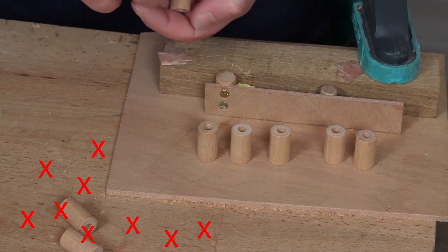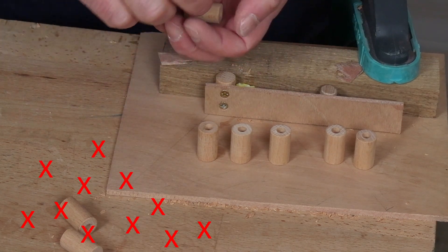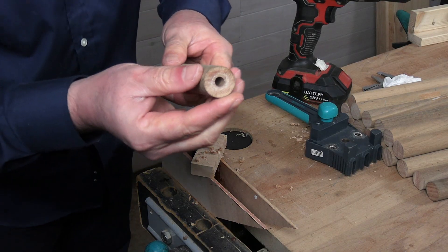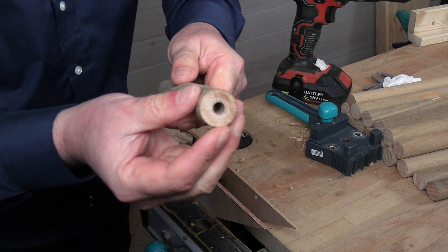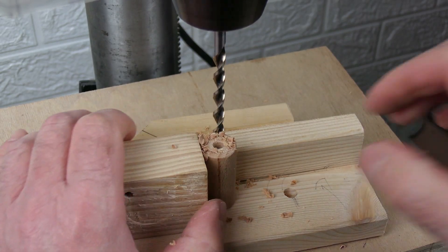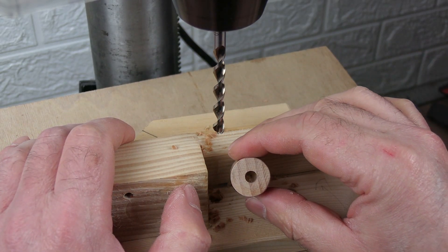It turned out that with this technique, only about one hole in five came out okay. In a previous video, I drilled these holes so well-centered in these wooden rods. And in another one, I made these blind holes, well-centered too, in these pieces of wooden rod.